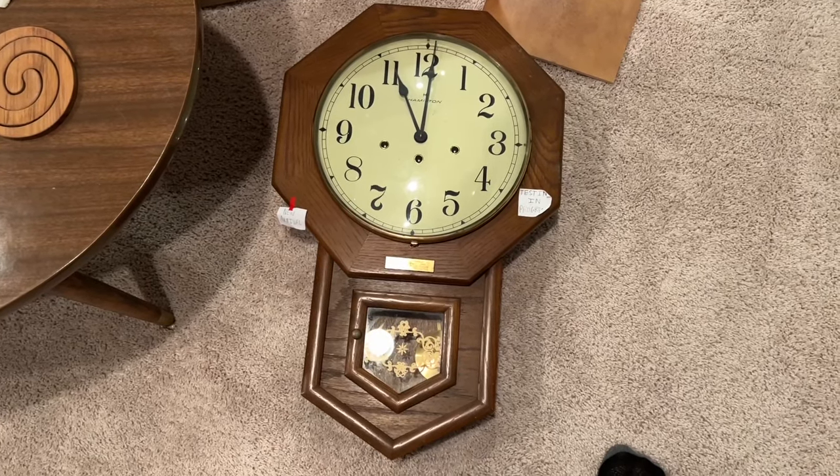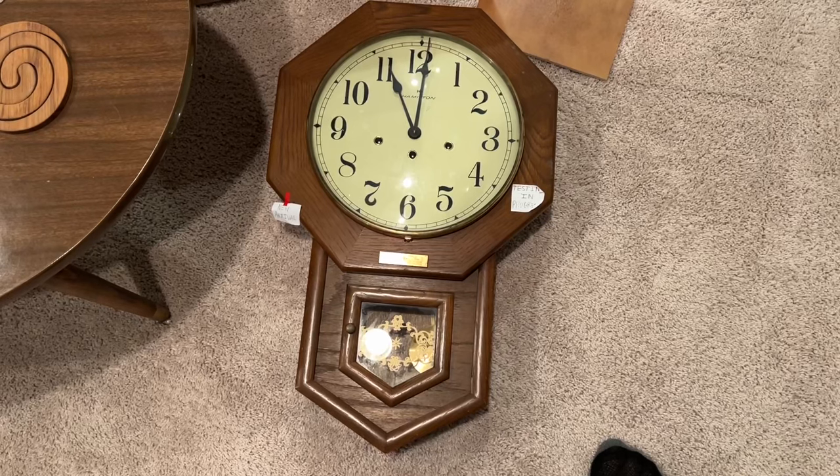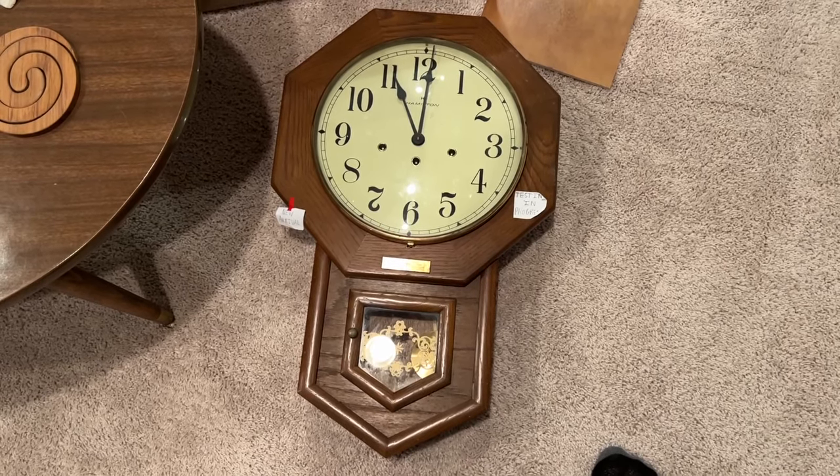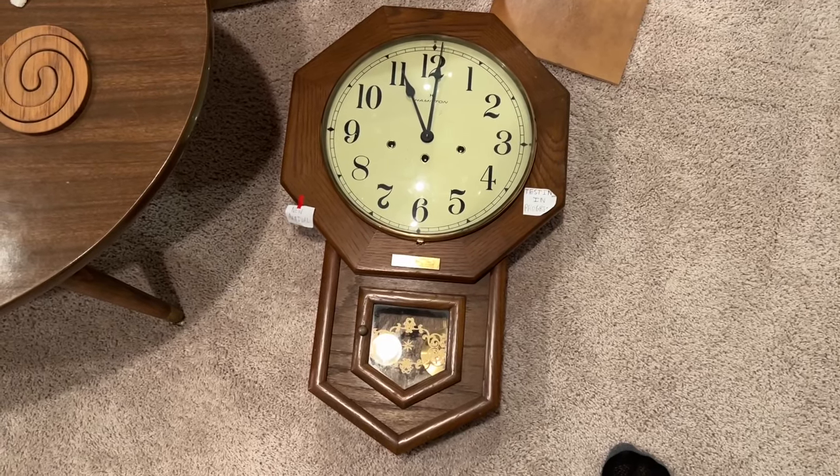Hello everybody, this is ClockTV and I'm coming to you all with an update video because I'm sure a lot of y'all have been curious about my Hamilton wall clock.